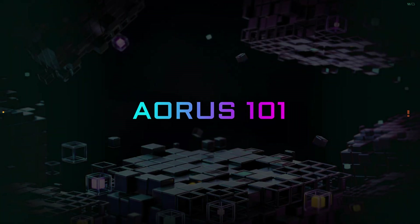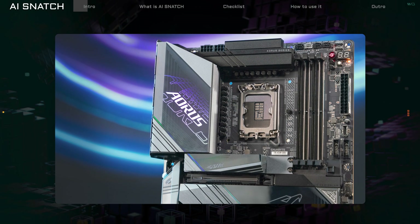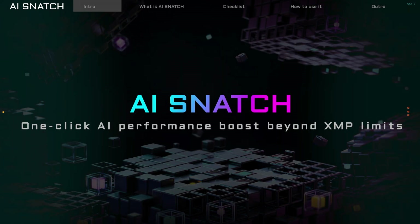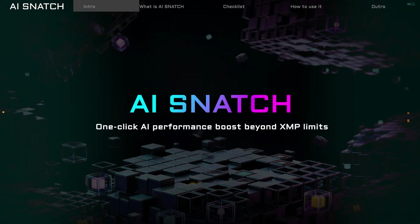Welcome to Aorus 101. Today, we're going to check out a cool new technology on Gigabyte Motherboards: AI Snatch. AI Snatch uses AI to automatically check your memory and find the best speed settings. With just one click, it helps you get the most out of your memory.